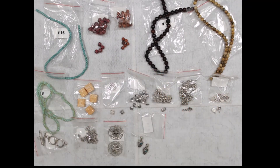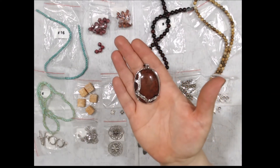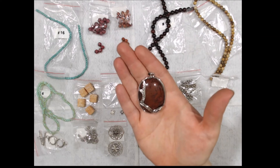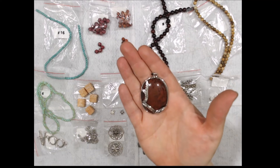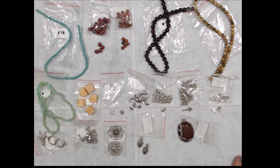The most beautiful part of all — I always save it for last — is this focal piece, which is a 42 by 33-millimeter brocaded jasper and silver-tone brass oval focal. This is absolutely gorgeous. This is what I got in the bargain bead box, and I have to admit I absolutely love this.